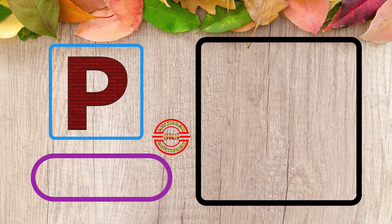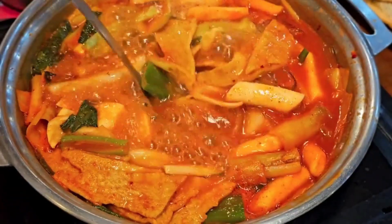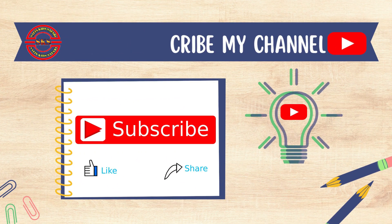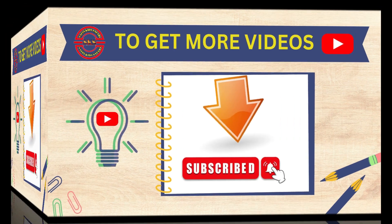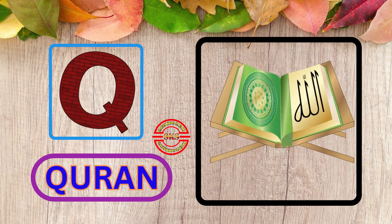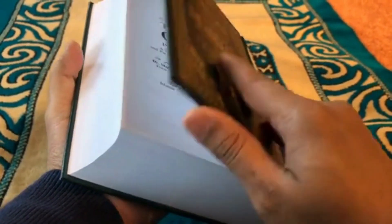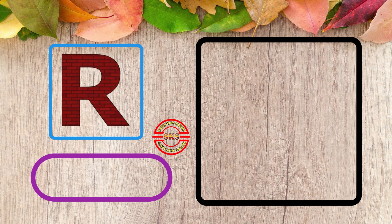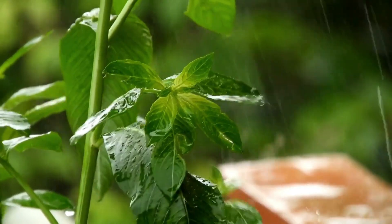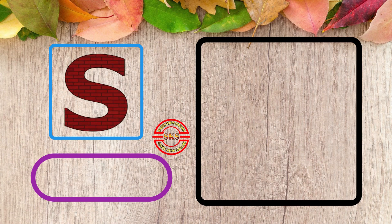P, P for Pot. This is Pot. Q, Q for Run. This is Scrum. R, R for Rain. Wow Rain. S, S for Shoe.